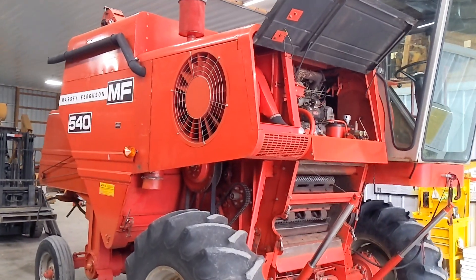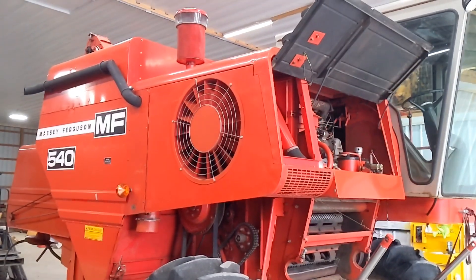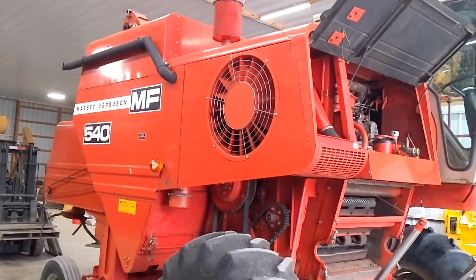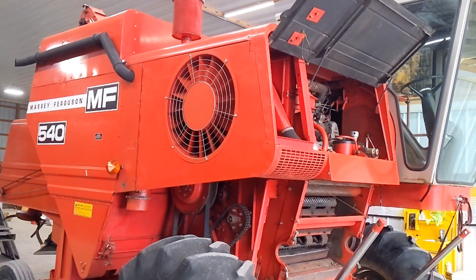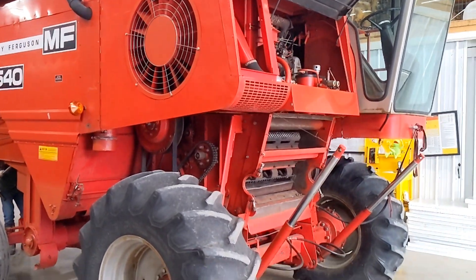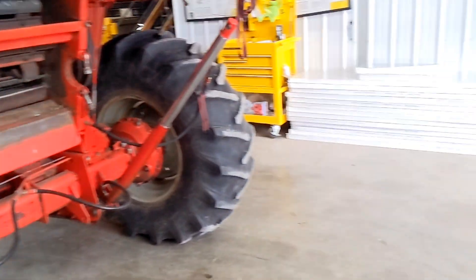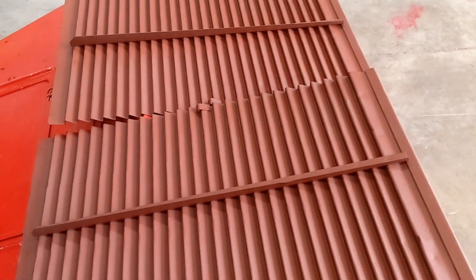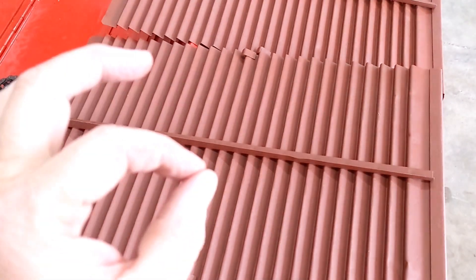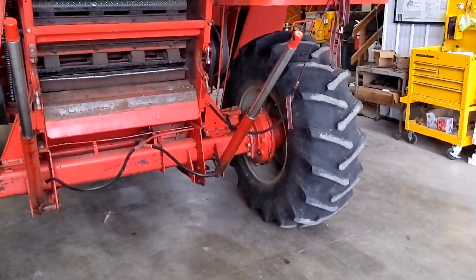Good afternoon, ladies and gentlemen. We are back on the 540. This is going to be my after-action report, if you will. We have been cleaning the unit and preparing it for storage. We took the throat back off because I wanted to get under the cylinder clean, and we removed the grain pans. We sandblasted those, and we had some very small pinholes. We epoxied those shut, and then we primed them, and we're going to put those back in today.